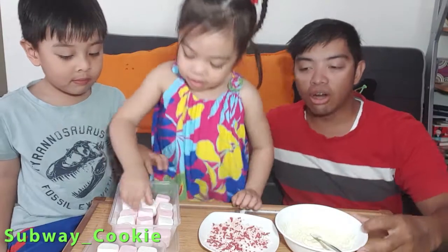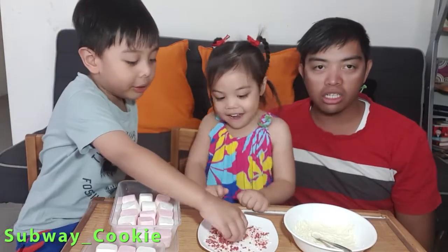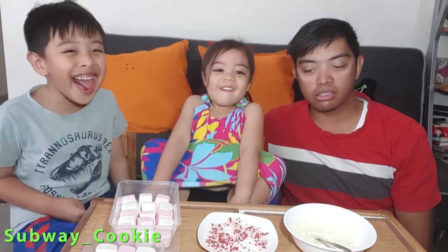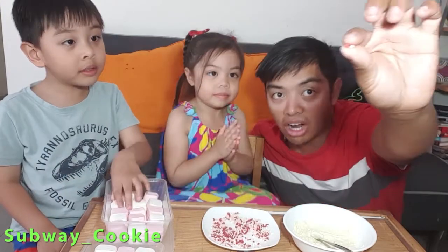Alright, so our ingredients that we need is any sort of melted chocolate. In this case, it is white chocolate, but you can use whatever you want — dark chocolate, white chocolate, milk chocolate. And also any kind of sprinkles you want. In this case, we're using love hearts.